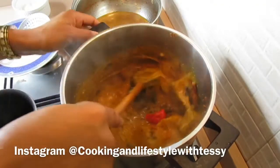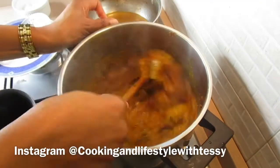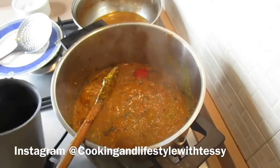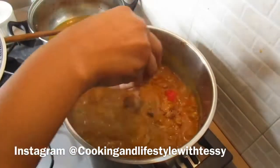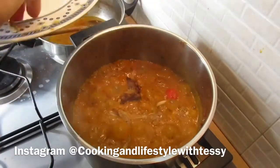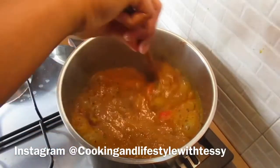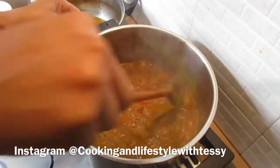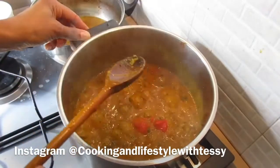After stirring, I added the ugiri — also called dawadawa or iru — off camera. I'm now going to allow it to cook for three minutes, then I'm adding the catfish which I also cleaned off camera. After adding the catfish and stirring everything together, I'm going to allow it to cook for another three minutes, then take it off the heat.